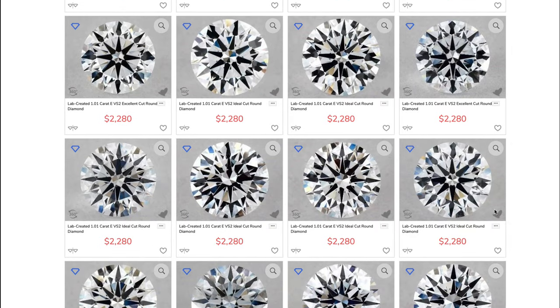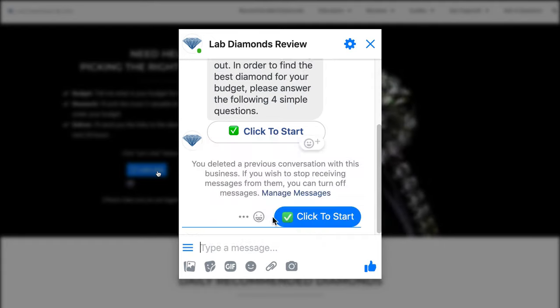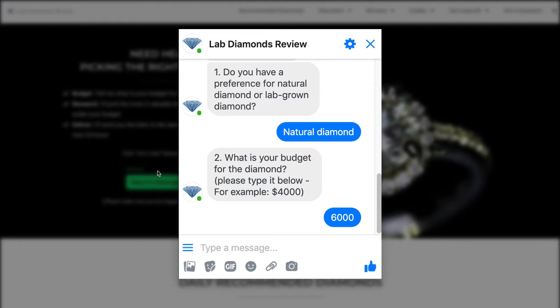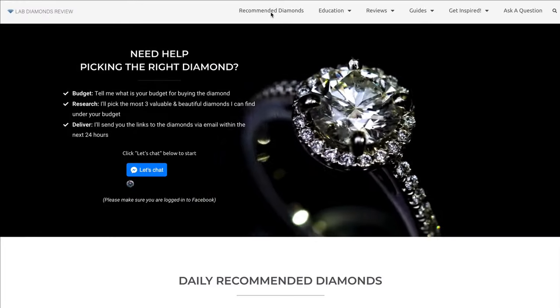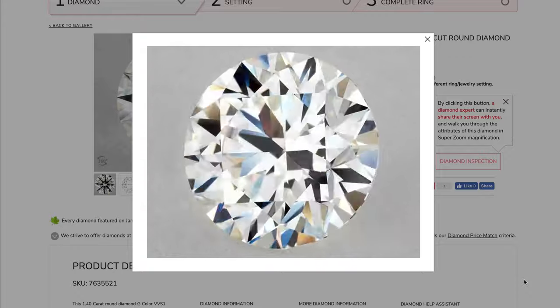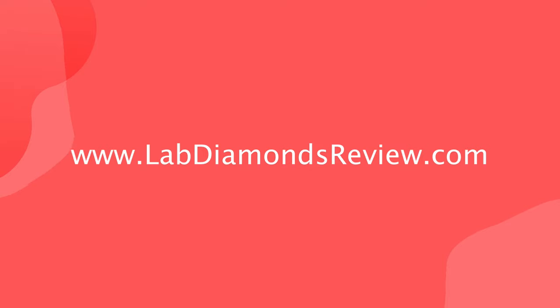In any case, I'm on your side. If you need any help picking the best diamond within your budget, contact me and I'll do the hard work for you for free — tell me your budget and I'll do the research. Remember, each diamond is unique and the best ones are selling fast. If you like a diamond, contact customer service and ask to put it on hold until you make your final decision. If you want to learn more about diamonds, go to labdiamondsreview.com.